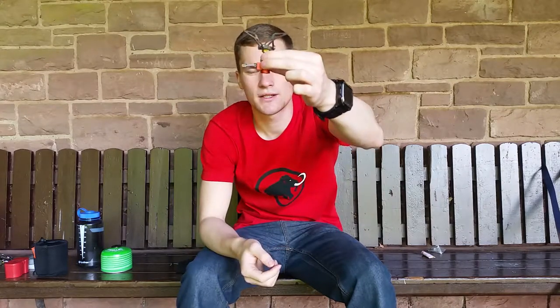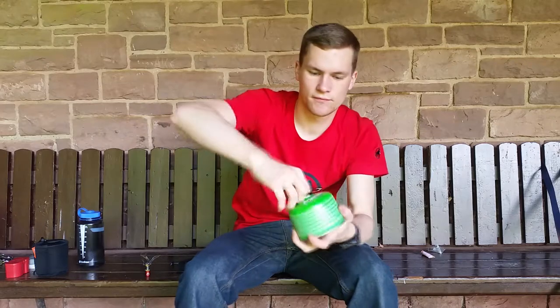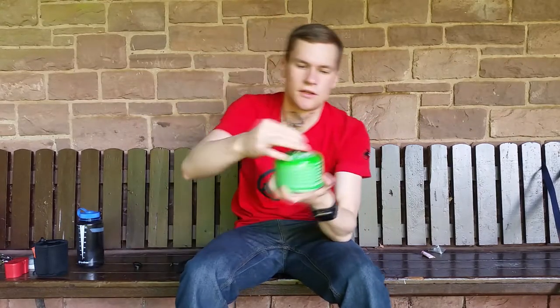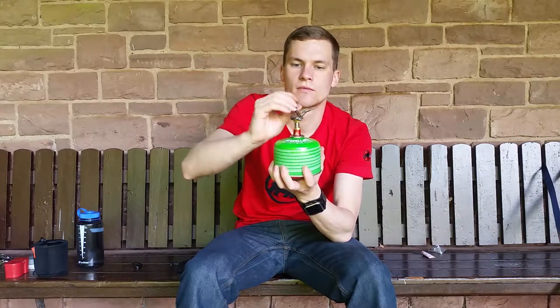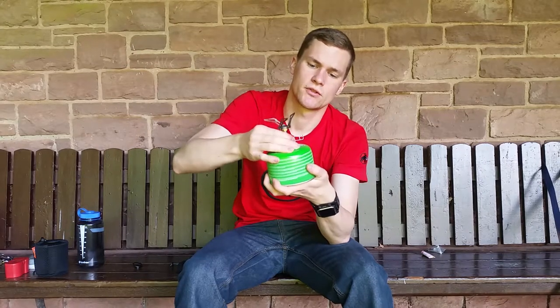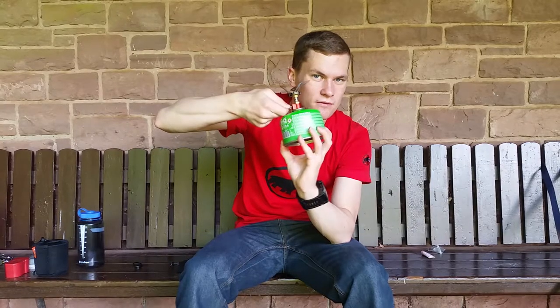The cooker is simply screwed onto a gas cartridge — very straightforward. First turn the regulator completely to minus, then open the cartridge and screw it on. Fold up the pot supports and screw it on firmly. Then do a quick gas test — and it works.